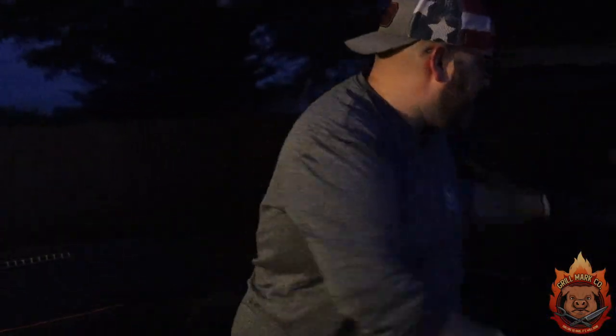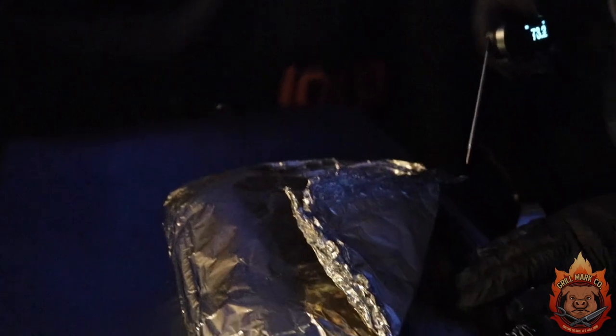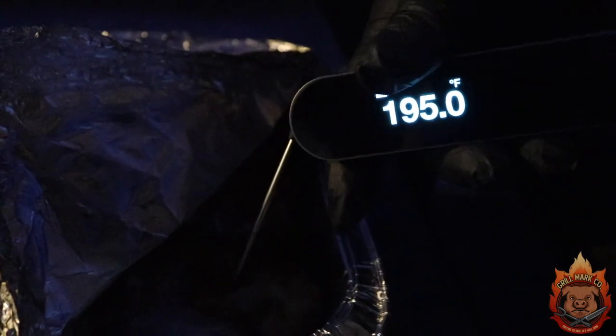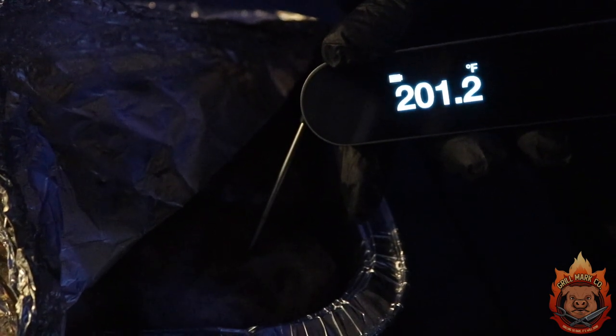It's been about five and a half hours, almost six hours now — I think it's done. You can't really tell anything from the outside, but we're gonna take this off. Got my Typhur Instant probe — nice display here. They feel tender, let's just do a quick test and see. So I'm gonna take these off and let them rest for about 10 minutes, and then we're just gonna open it up and see how tender they are.